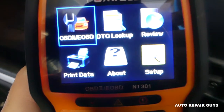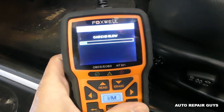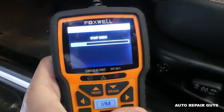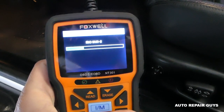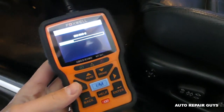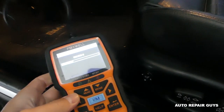Now on this computer we're going to go to OBD and click enter. You'll wait a little bit because it's establishing communication with the car's computer — it needs to read everything it can. This little tool is pretty powerful. Make sure you stay until the end; I'm going to share a few more tips.